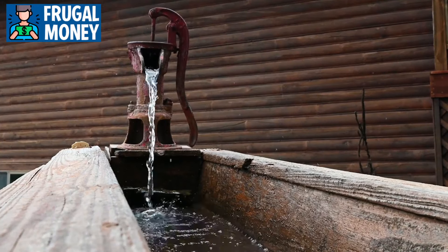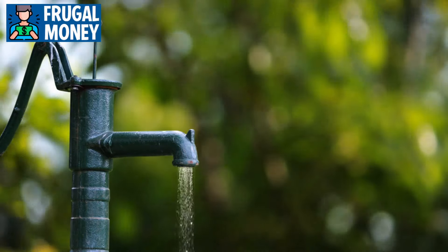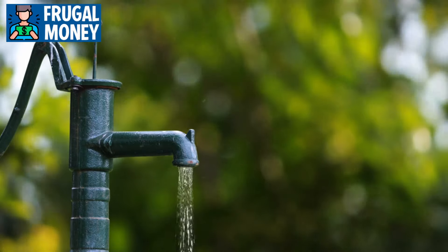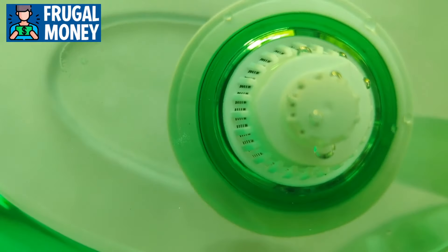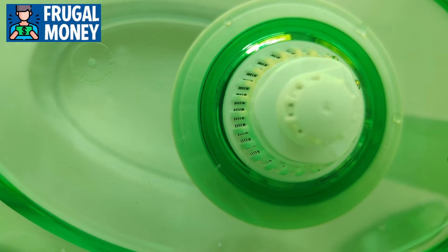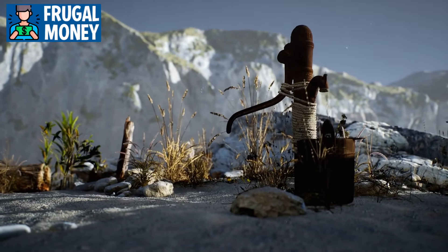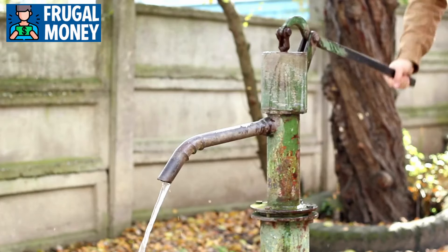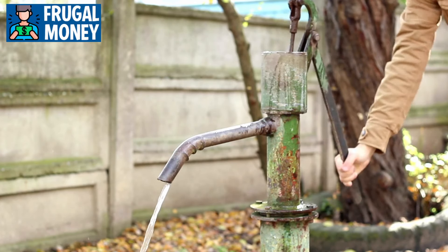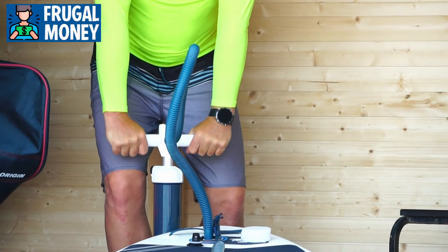Hand-powered water pumps come in various designs, but their functionality remains the same. They typically consist of a lever or handle that you operate manually to draw water from a well or other water source. Some models are equipped with filters to remove impurities, while others may require additional filtration or purification methods. One of the primary advantages of hand-powered water pumps is their reliability — unlike electric pumps that depend on the grid, hand pumps can function independently, allowing you to access water even during a power outage.